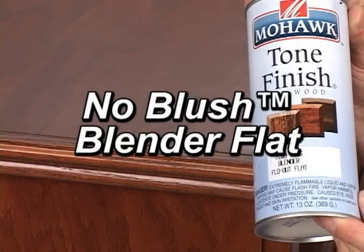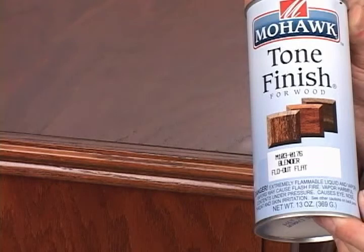No Blush Blender Flat aerosols are formulated to be compatible with the low-sheen off-the-gun finishes that are common in the furniture industry. These aerosols can be used on sheens from 5 to 40 on conventional lacquer.